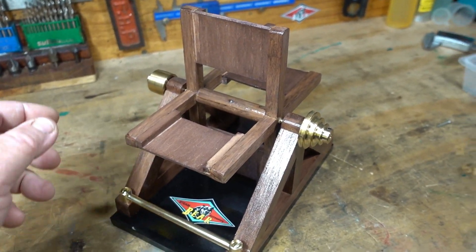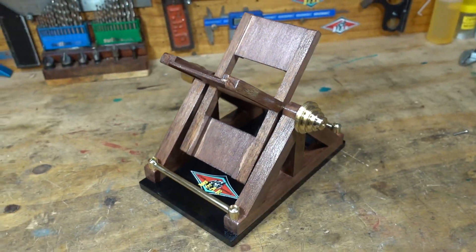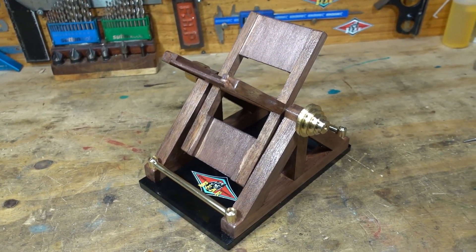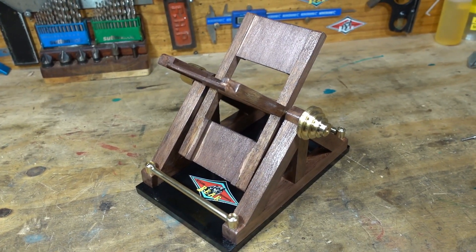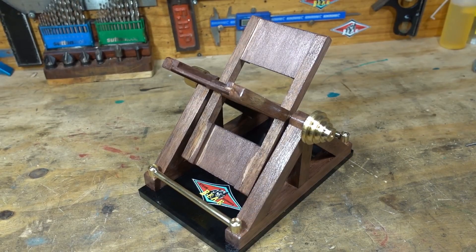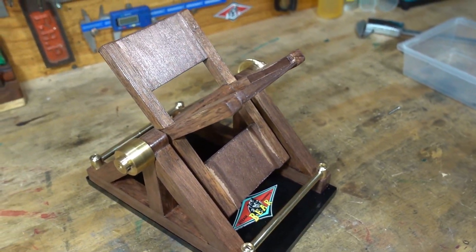G'day all, I'd just like to show you something that I've built over the last week — it's a Baker fan. These were invented to test and run in the engines on steam engines, I found looking up on Google.